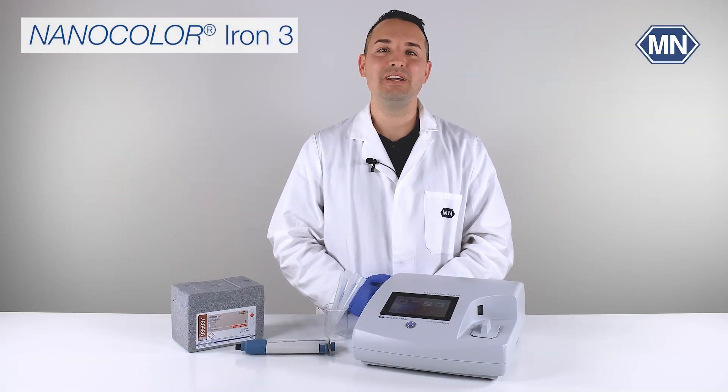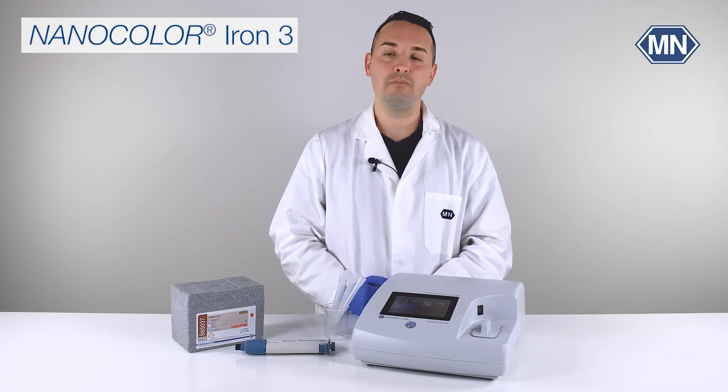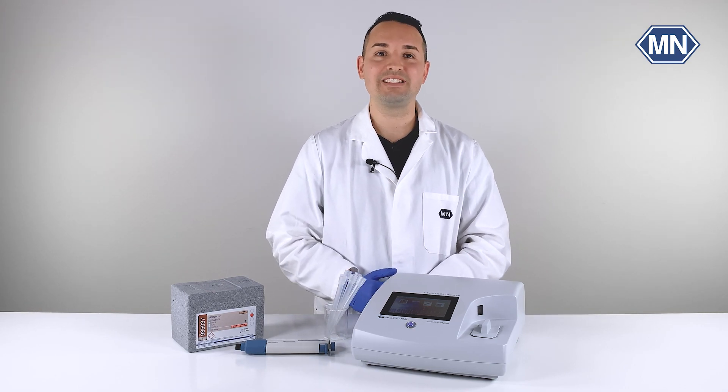Hi, my name is Manuel. Welcome to the YouTube channel of Macherey-Nagel. In this video I would like to show you how to perform the Nanocolor Iron 3 test.